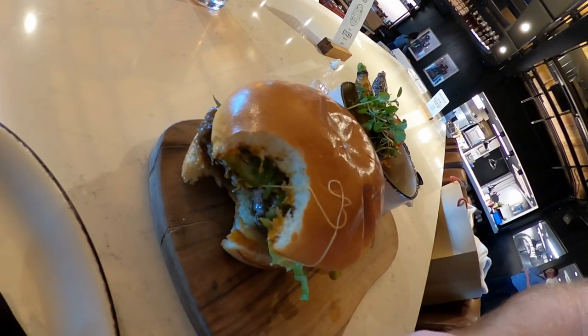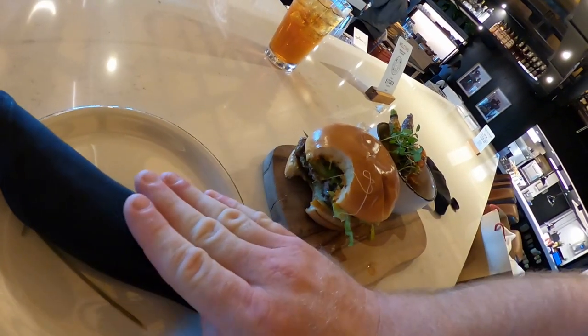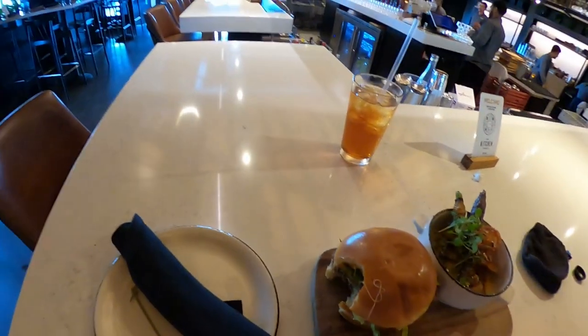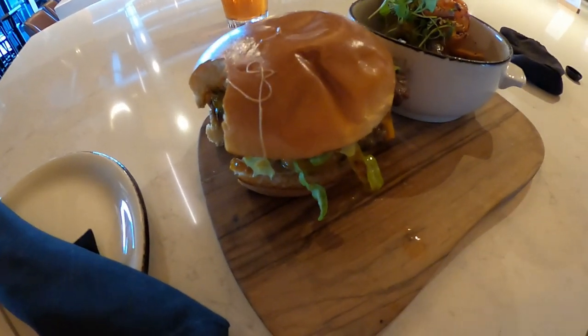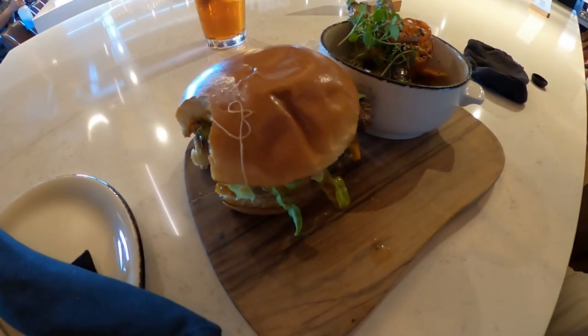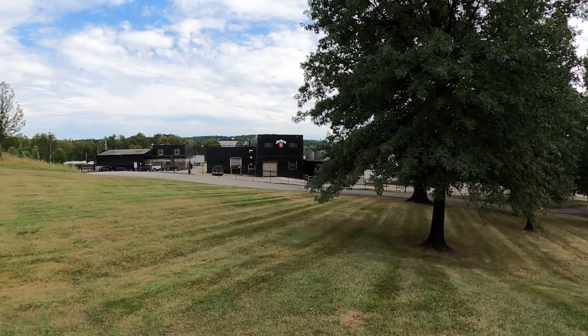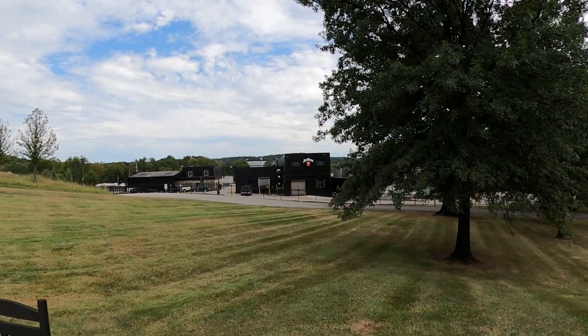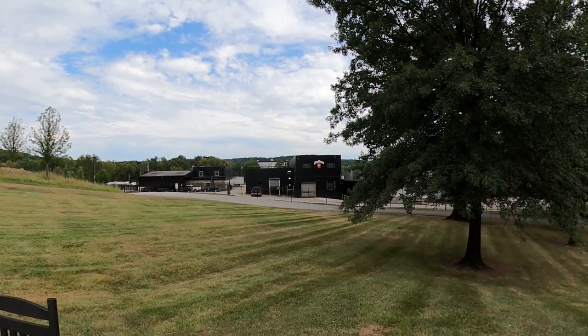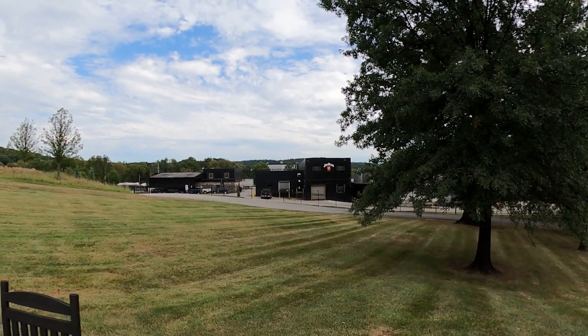It's actually really good. Jim Beam — I love that white and red label on the back of that black building there, that's so awesome.